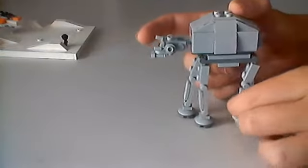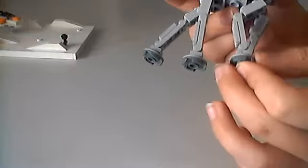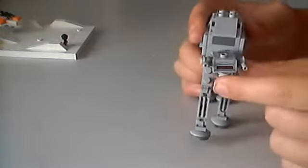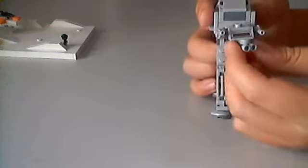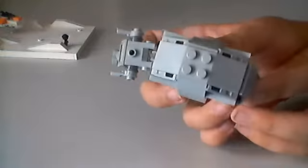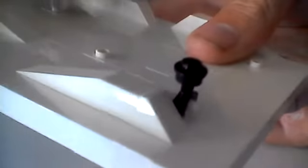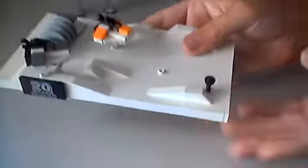It has these legs, and the feet can move forward and backward. All sorts of poseability. The head can move side to side a little bit, the gun can move side to side quite a bit, and these can move up and down. Pretty cool shaping around the body. It is a pain to attach sometimes, but it has a little probe — that's supposed to be a probe droid, by the way.